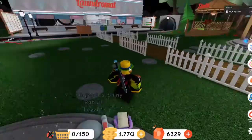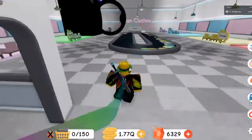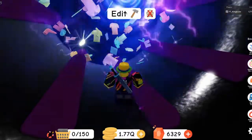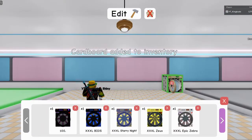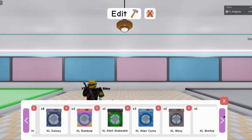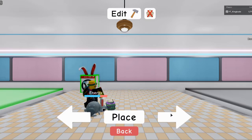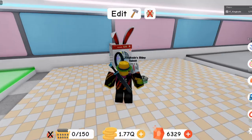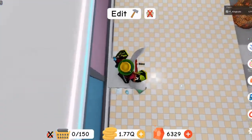Since I have one now, let's go ahead and place it down right over here. Let's jump in, edit, get rid of the other washing machines. All right, let's take a look — place it right there. This washing machine looks awesome. It has bunny ears sticking out the top.